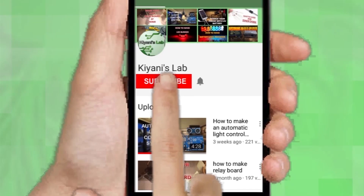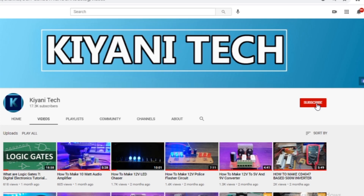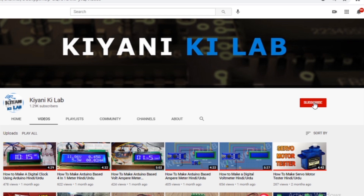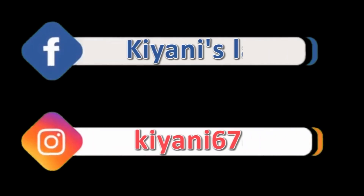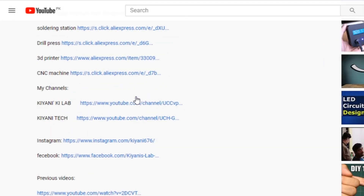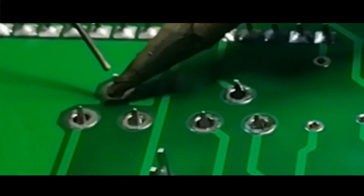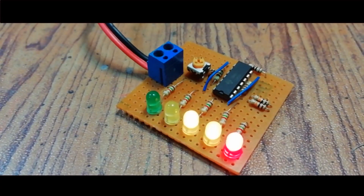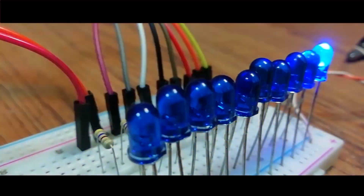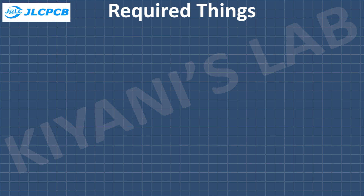If you haven't subscribed to my channel, please subscribe and don't forget to press the bell icon so you can get notifications whenever I upload a new video. These are my other channels — do subscribe to them as well, and you can also follow me on Facebook and Instagram. The component list, circuit diagram, and everything else is in the description below. These are all the components we're gonna need for this project.